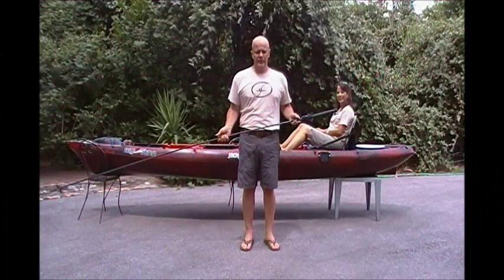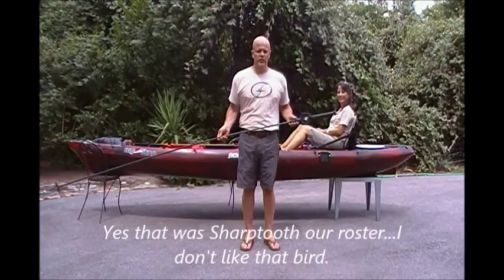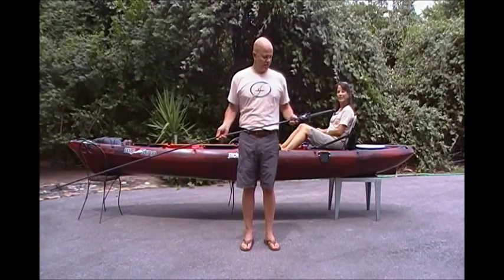Hello, my name is Tim Torres, FlexDick Anchor, FlexDickAnchor.com. We're producing a short video clip today to introduce you to our family-owned business and to show you the use of the FlexDick Kayak Anchor.